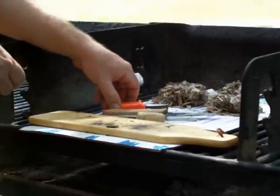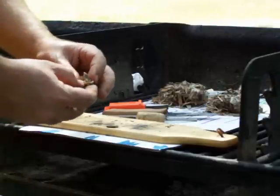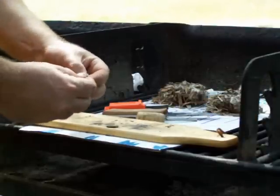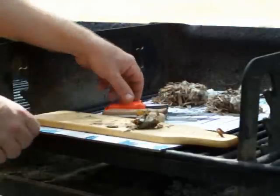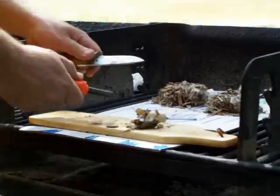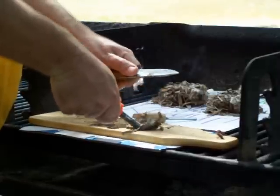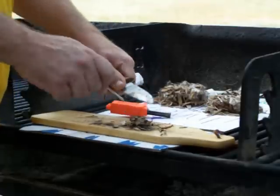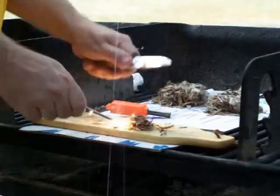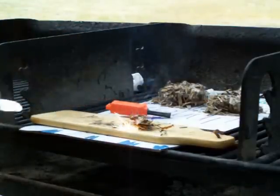I'm going to try birch bark. I believe this is yellow birch bark — it's very thin. This is the ferrocerium rod. And there it goes.